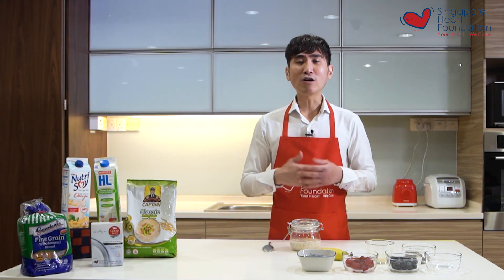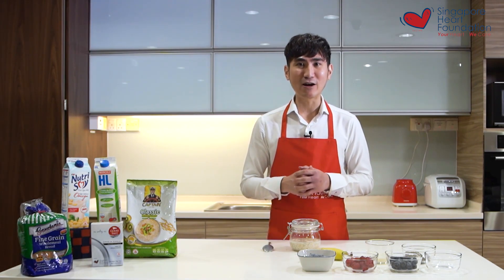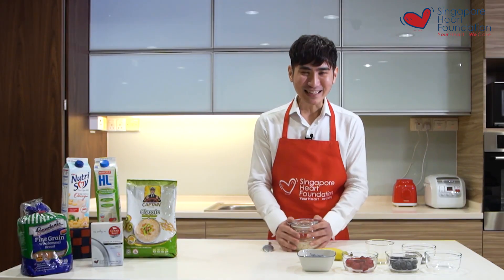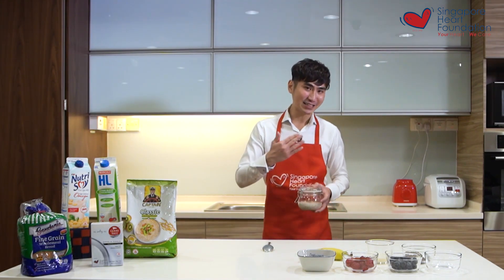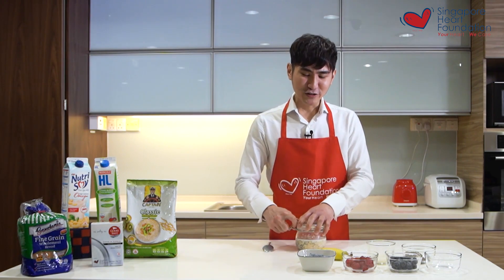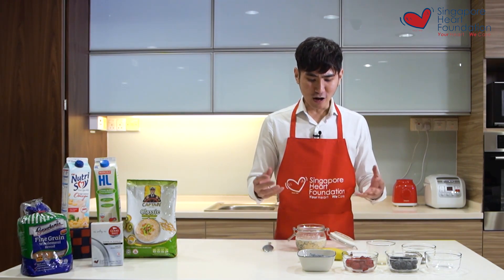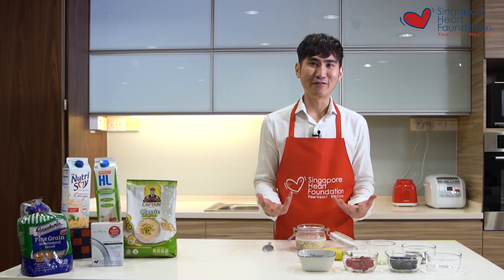Alternatively, if you like additional creaminess, you can also add low fat plain yogurt. Once done, place the overnight oats in your fridge. The next day you'll notice the milk has been absorbed into the oats.